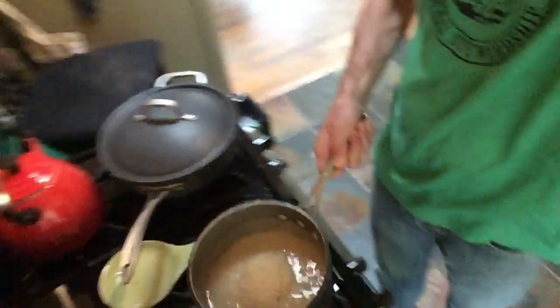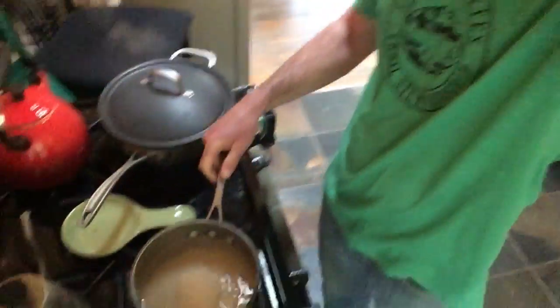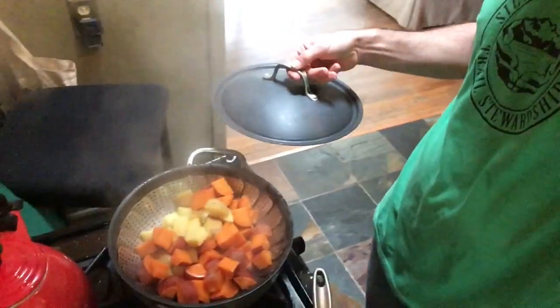I'm making some white rice and we're steaming some potatoes.